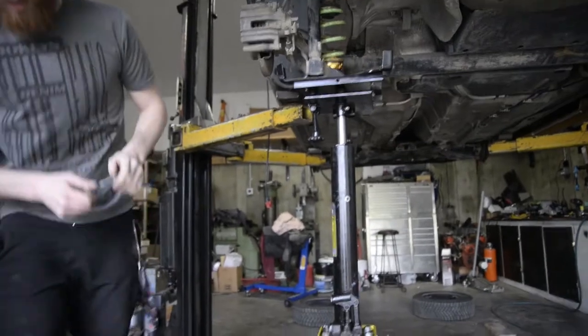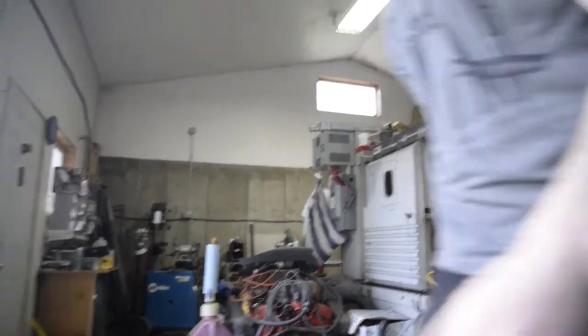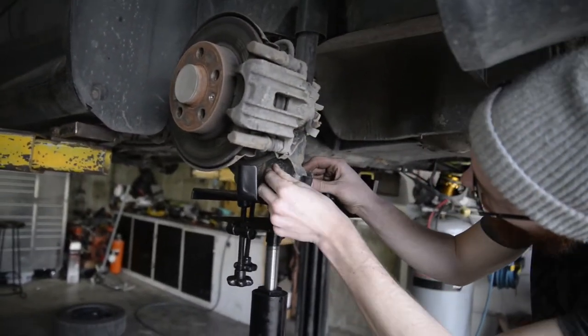Bolt. Never-seize. Never-seize on everything. Hey, you know what you did with the never-seize? It's back over there — you left it over there still.